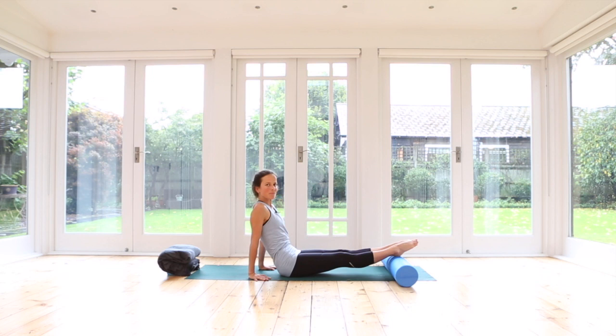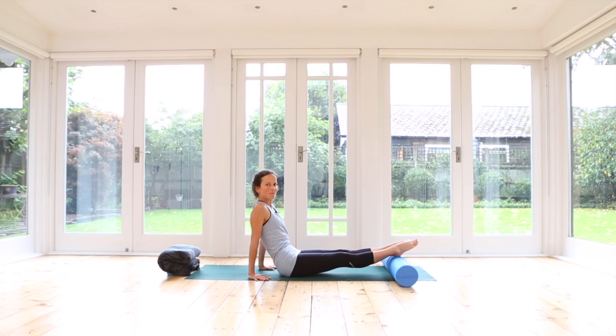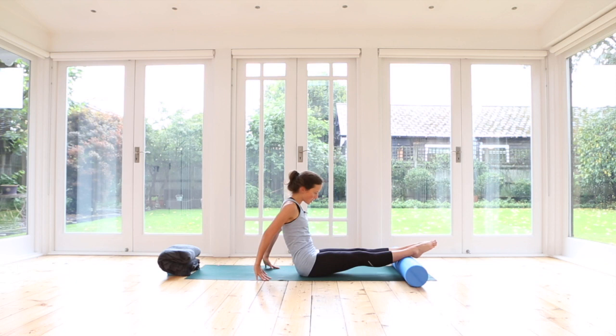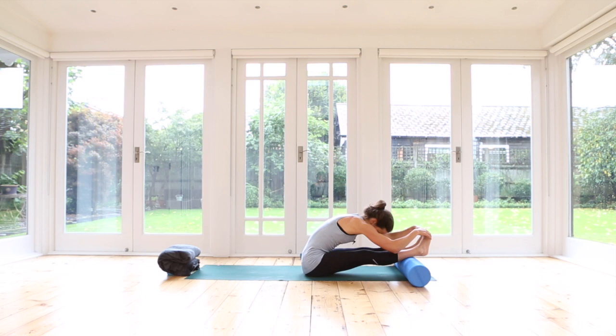Last time — inhale, exhale, up we come, lift up. And slowly release it down. Reach your arms up to the sky again and one more time stretch over your legs, catch your toes. And release. Well done.